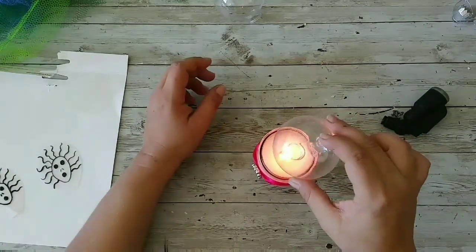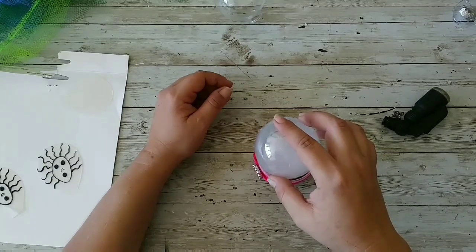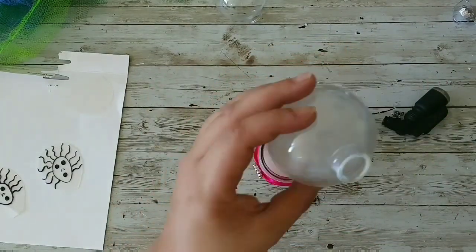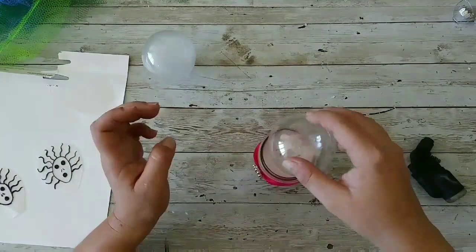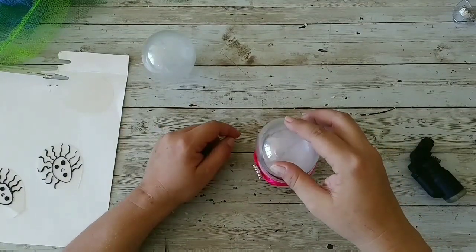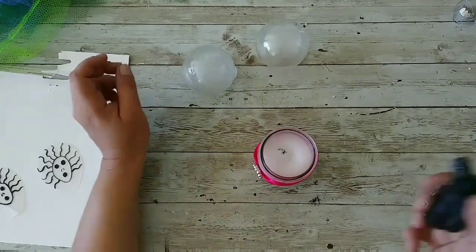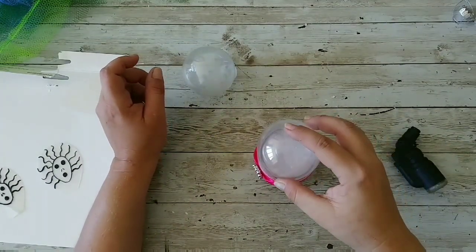I turned it on and nothing is happening, so I blew it out and I took all that smoke that came out of the candle. I'm gonna try to keep that smoke inside the ornament but it won't happen, so you don't have to do this.